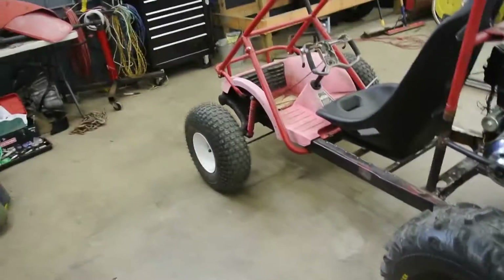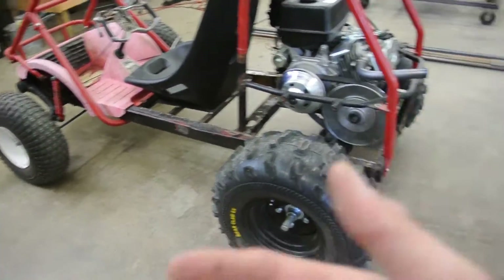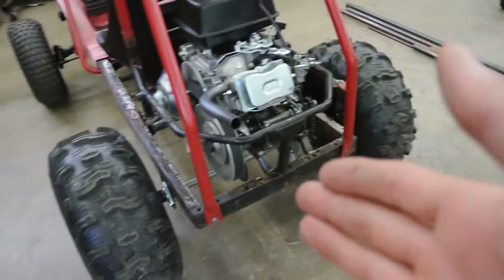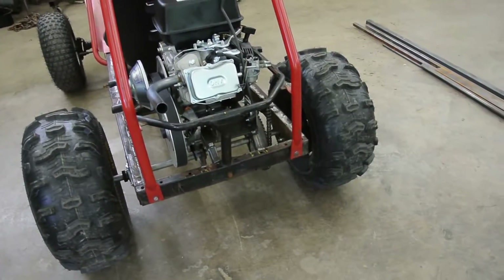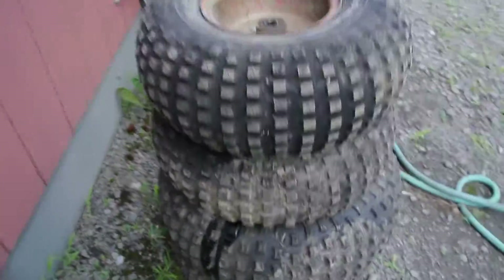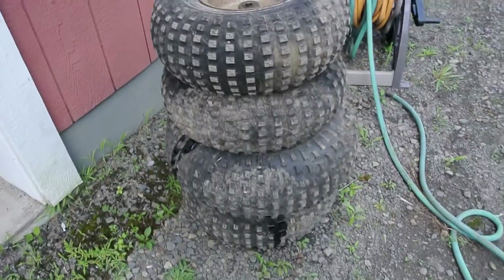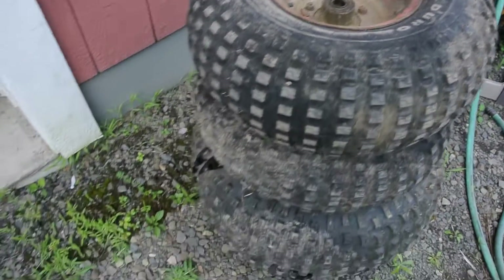Also, if anybody wants the factory wheels and tires with hubs from an FL250, let me know. All I'm asking is that you pick it up or figure out a way to get it to your place — you'll pay for shipping, but it's free otherwise. Let's go take a look at the tires. There's a little bit of oil that dripped on them, some have dry rot. I believe two out of the four still hold air, but they still come with hubs, bearings, and whatever else.